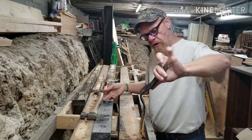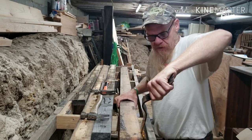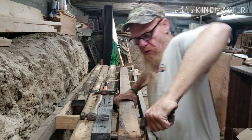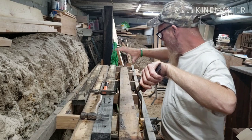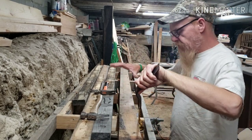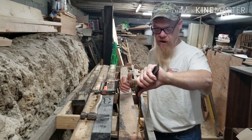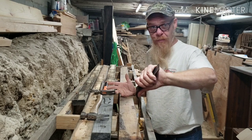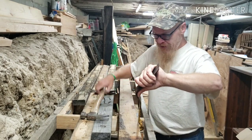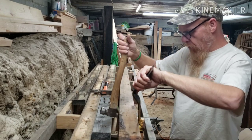If I want to just use this pry bar, it's awful hard to pry that lumber apart. I've got to put a ton of weight in there and I actually have to hold this down too. So if you have framing lumber attached to something like the wall of your house, that's actually going to help you provide some good leverage. But in this case, my board is flopping around here so I want to use both my tools.